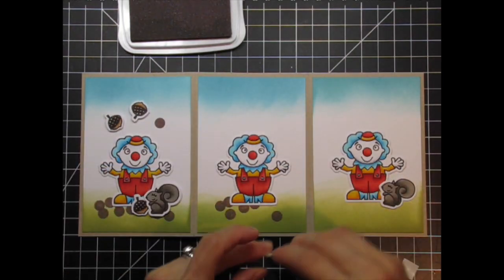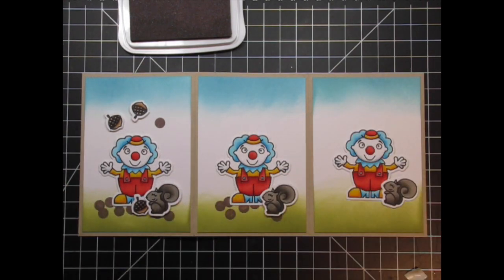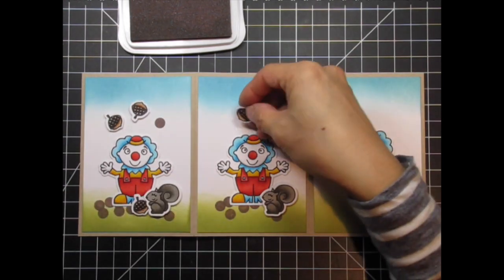I use my design ruler to make sure that the clown and squirrel are positioned at the same latitude across all three panels. I love this ruler and use it a lot.